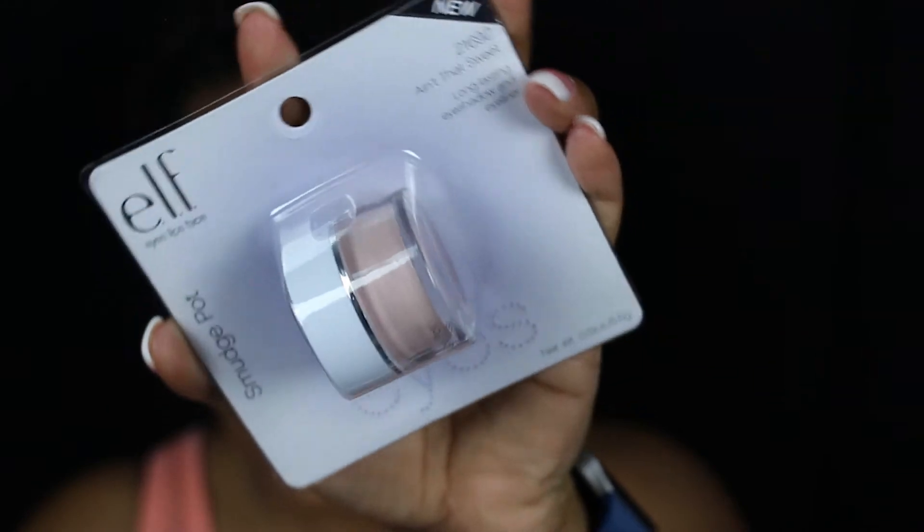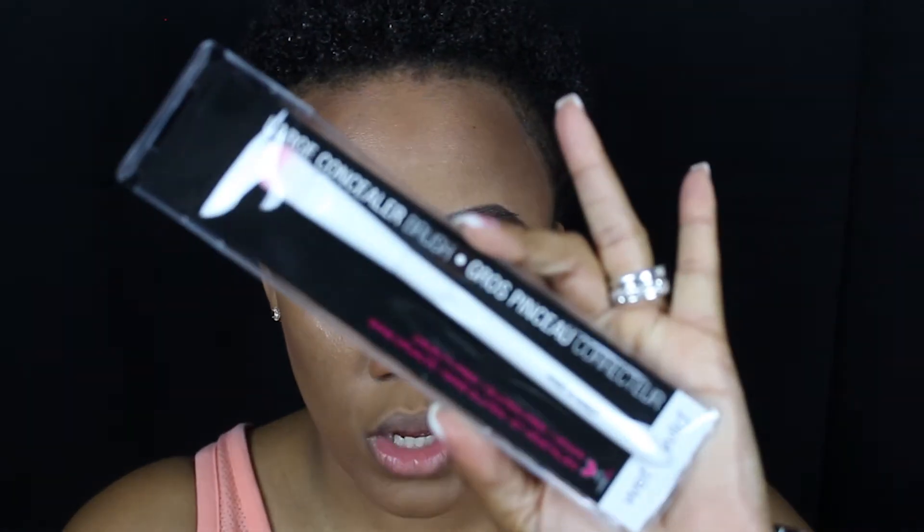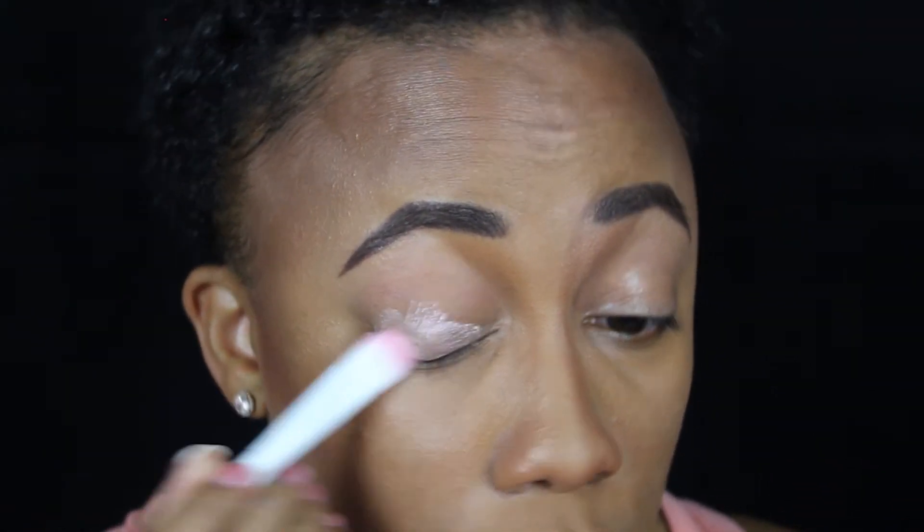Moving on to eyes. Most people did not find a primer, but at my Dollar Tree I found by e.l.f. this Smudge Pop in the color Ain't That Sweet. I'm going to use this as my primer. I'm going to use this large concealer brush by Wet n Wild — again, this was a steal — and this is basically going to be my primer. Oh, this is pretty.